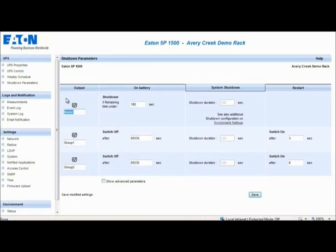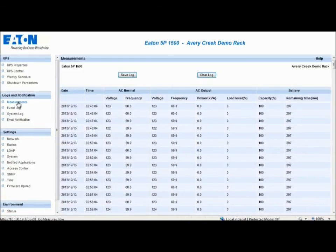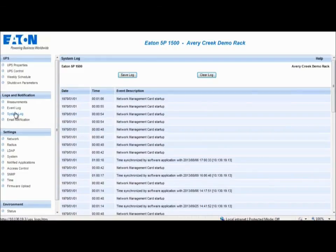With Intelligent Power Protector connected to the card, each machine is properly shut down before the UPS output is turned off. The Measurements section displays details concerning the UPS and other operating measurements. The Event Logs section provides a record of the events experienced by the UPS; a total of 435 events can be saved. The System Logs section provides a record of system-specific events experienced by the UPS; a total of 435 events can be saved.